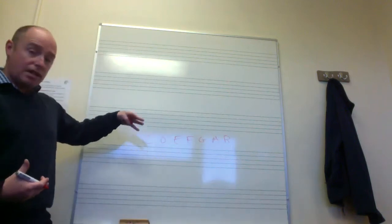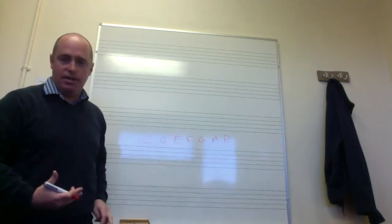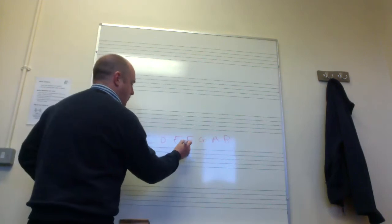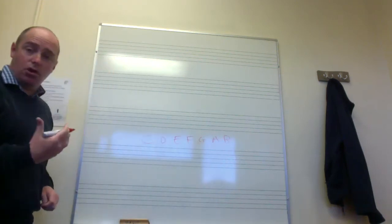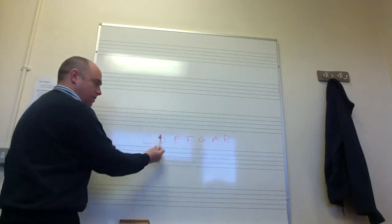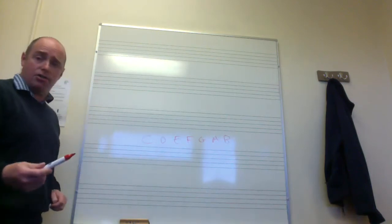Those are the notes in the key of C major. If we were in a different key — for example G major — you would put a sharp sign beside the F. A good habit is to take note of what the first, third, and fifth notes are in that scale, as they make up the chord of C major: C, E, G. The first, third, and fifth note of any major scale make up what we call the tonic triad.